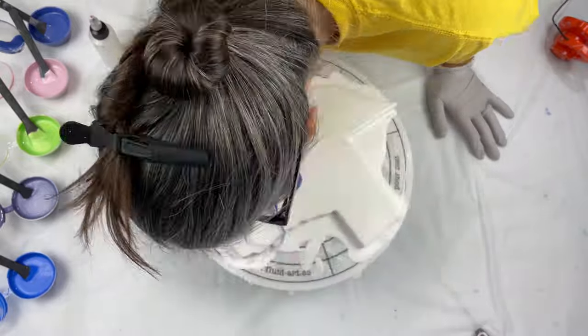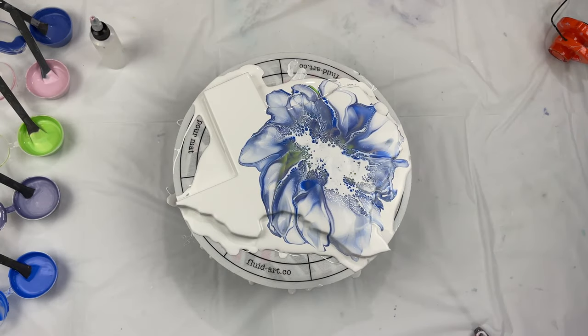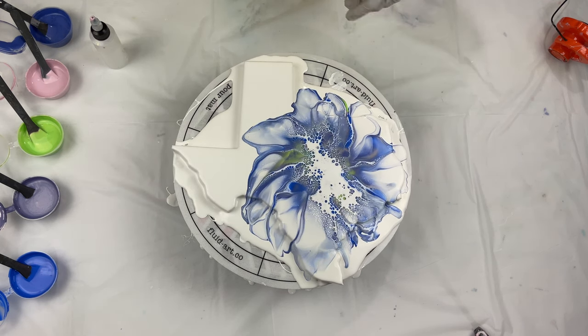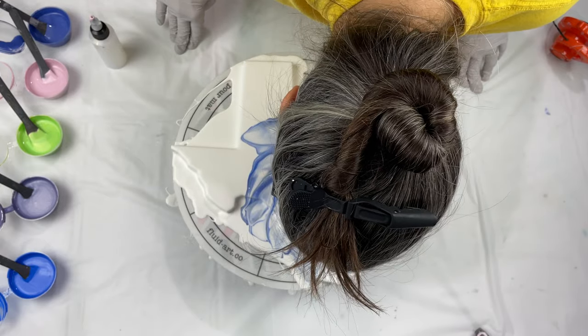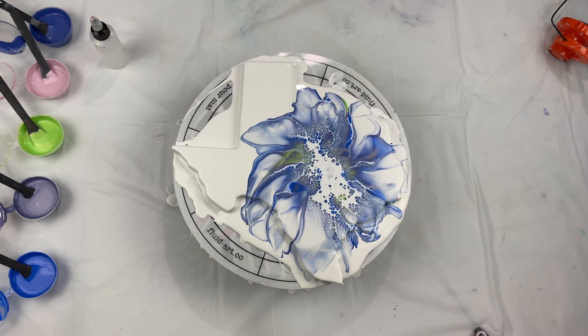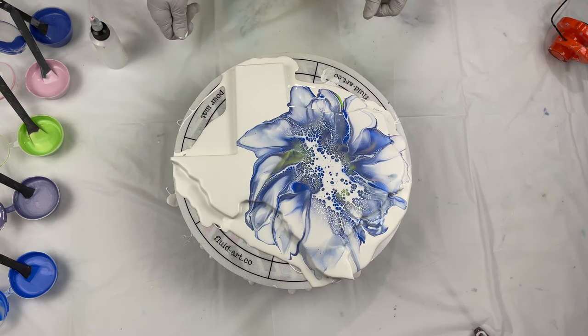I used a white cell activator — titanium white from Amsterdam. I did attempt to use my mini blower, but it was a little cold in my studio so my paints weren't moving as well as they normally do. So I just used my mouth to blow it all out. I don't really like to use a straw when the white cell activator is in larger areas — I'd rather use my mouth to try and get those cells to come up.